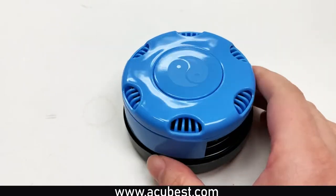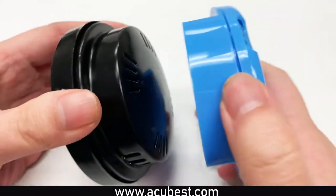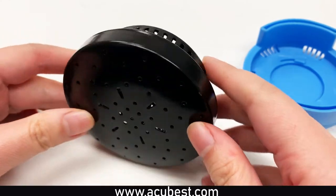It comes with a burner and a felt container pouch. The burner consists of two parts: the removable upper blue plastic component controls the temperature, and the lower black metal component is where you install and burn your Moxa.